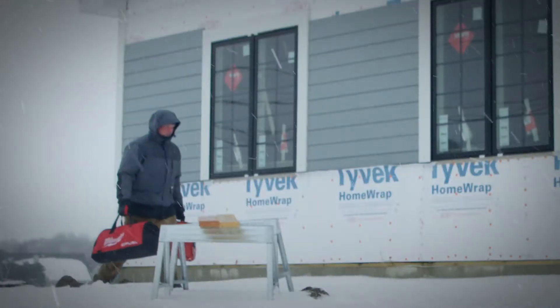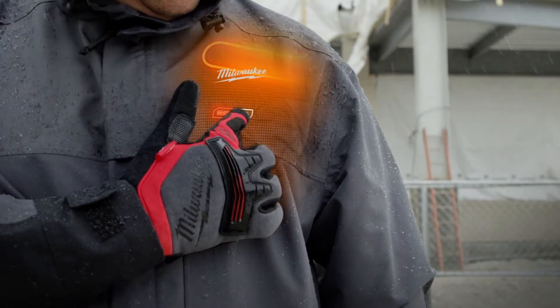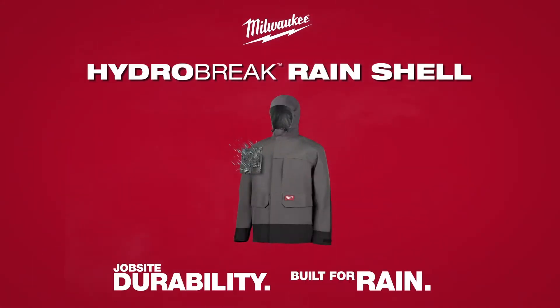For the most complete protection from the elements, the HydroBrake Rain Shell can also be added as an outer layer to the M12 Axis Layering System. Withstand the heaviest rain with the Milwaukee HydroBrake Rain Shell.